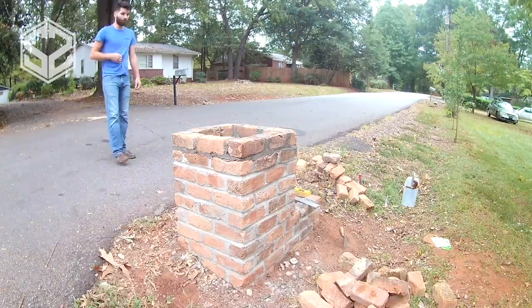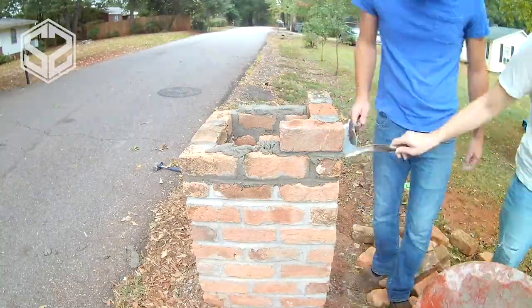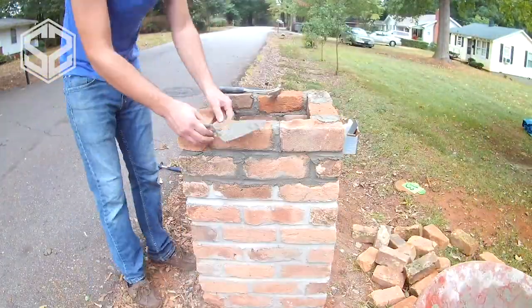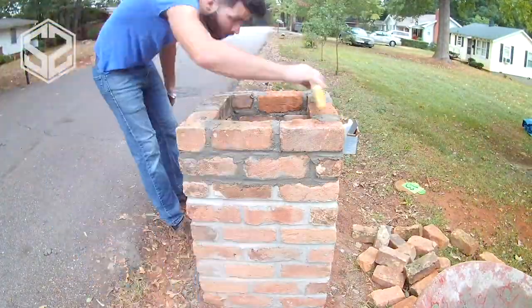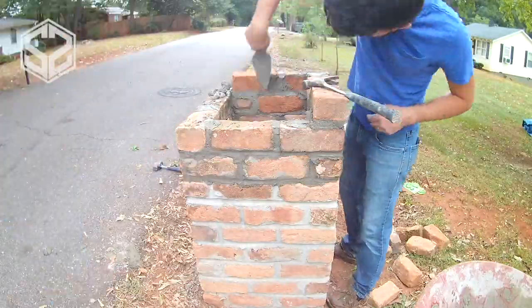The bricks I'm using are very different — none of them are uniform, they're different thicknesses. So I constantly have to be checking both that I'm going square as well as staying level across each row, or else by the time I get to the top it will be way off and irreversible at that point.